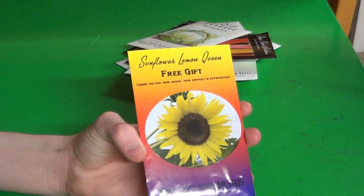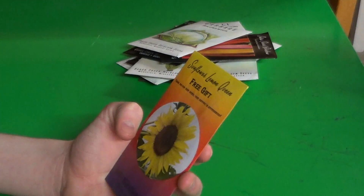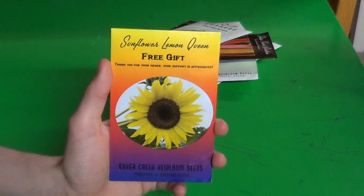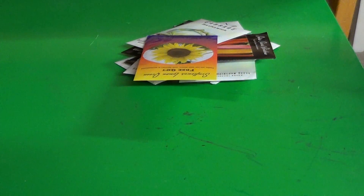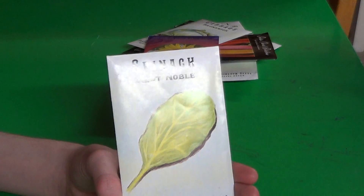Oh, I got a free gift — sunflower seeds. The company I ordered from last year also gave me sunflowers. Everyone's giving me sunflowers. Some giant noble spinach — very big spinach, so I'll need a very big container. I've always thought of things like spinach as container crops because they're really easy to grow in containers. I like to use my garden for things that can't be grown in containers — that way I conserve space in the garden but I'm still growing everything I want.